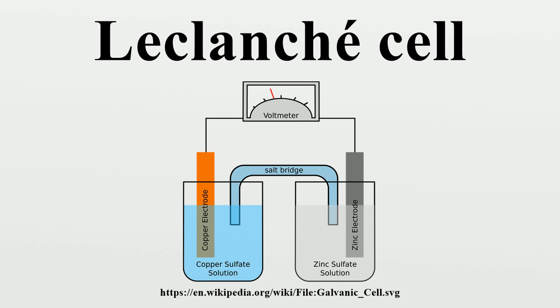In 1866, Georges Leclanché invented a battery that consisted of a zinc anode and a manganese dioxide cathode wrapped in a porous material, dipped in a jar of ammonium chloride solution. The manganese dioxide cathode had a little carbon mixed into it as well, which improved conductivity and absorption. It provided a voltage of 1.4 volts. This cell achieved very quick success in telegraphy, signaling, and electric bellwork.